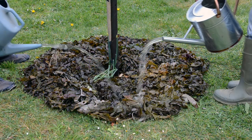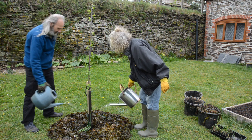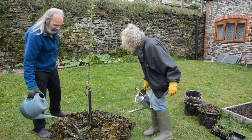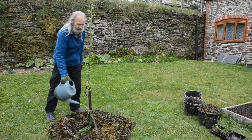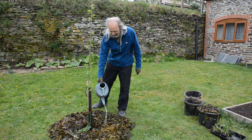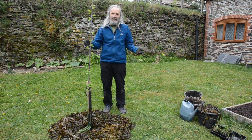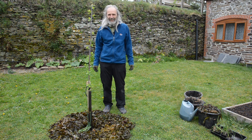Now we're going to give this a really good soaking. The water will trickle down through the seaweed and soak the cardboard — don't be stingy with the water. This will break down the cardboard over time. We'll also be watering the tree itself in the centre. This will help keep the tree from drying out in warm weather. Hopefully it should just look after itself, though we'll be keeping a close eye on it.